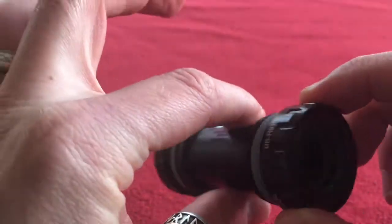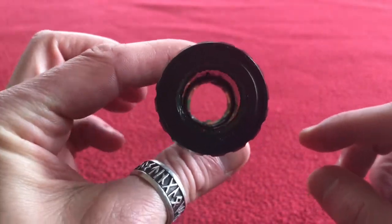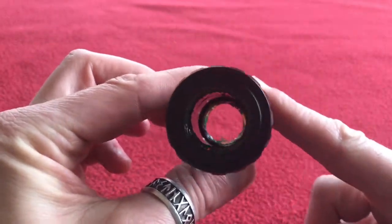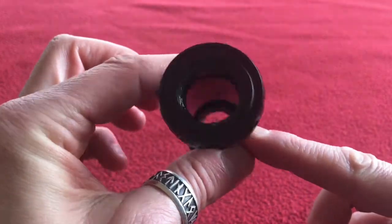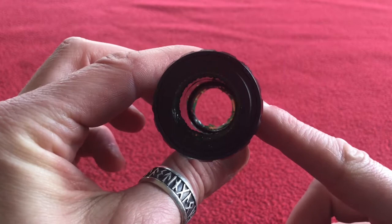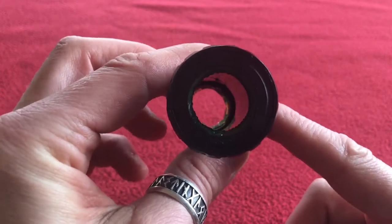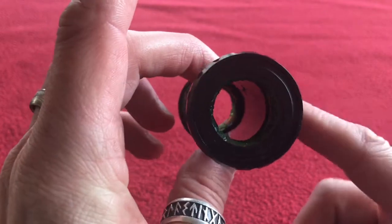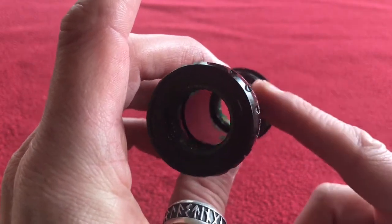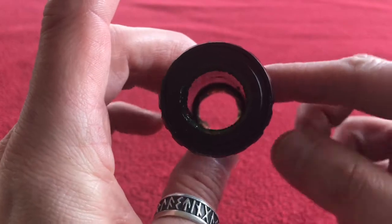I'm going to be running cables through the bottom bracket — specifically my hydraulic back brake hose and my DI2 rear derailleur wires. And I'm also going to have my Junction B sitting around in the bottom bracket as well.